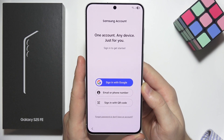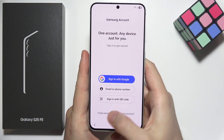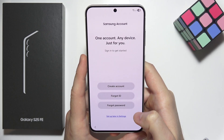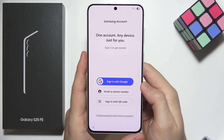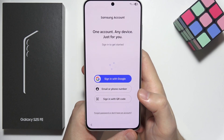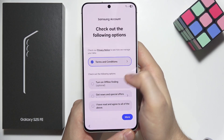Now we are able to log in to the Samsung account. If you don't want to, you can select forgot password or don't have an account, and set it up later in the settings. You can also click sign in with Google. In my case I will use my Google account, and I recommend accepting the terms and conditions.